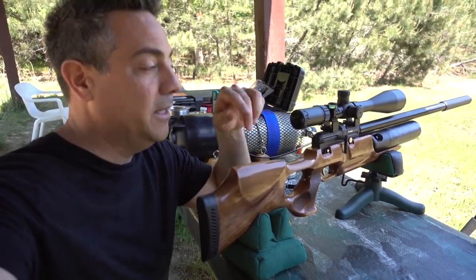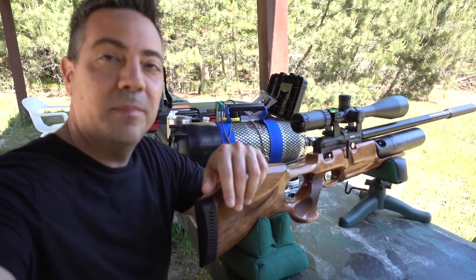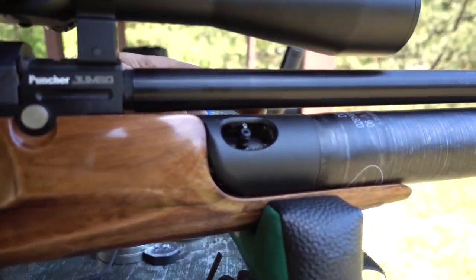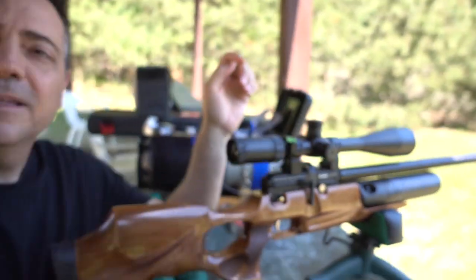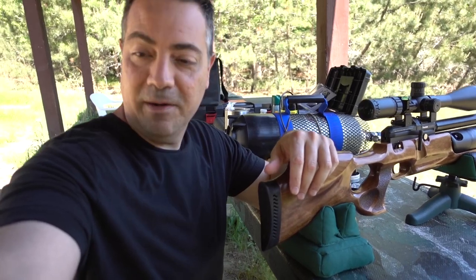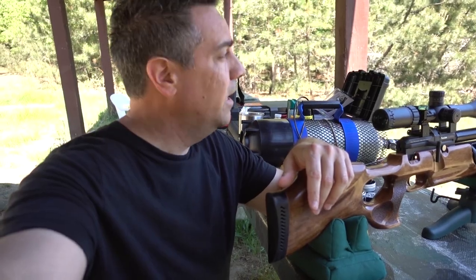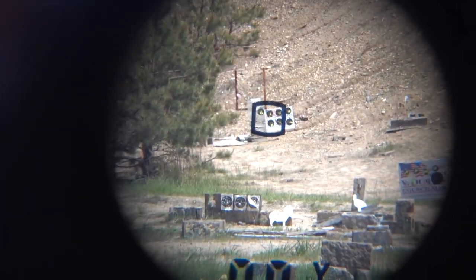I'm recording my new regulated Kral Puncher Jumbo .25 with the added Alteros regulator and modified cover. Today I'm out at the range and there are a ton of ticks — I already found three or four on me. I'm going to shoot out to exactly 100 yards. I did one test trial and it came out really nice. Let's see what we get — 99 yards, so there you go.